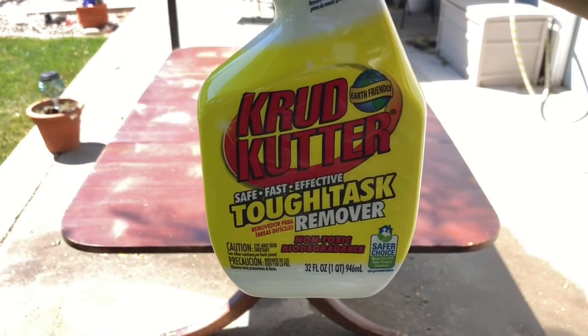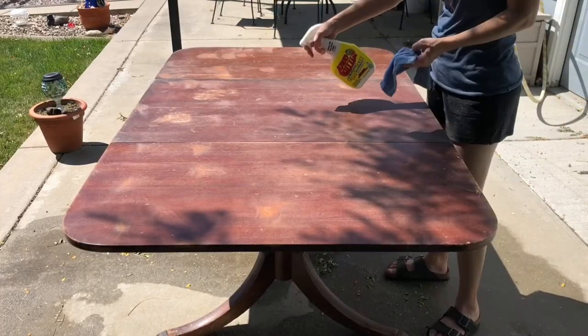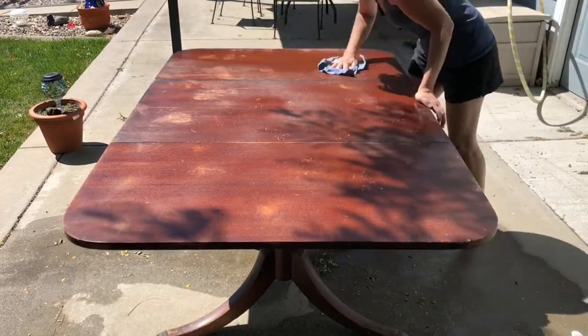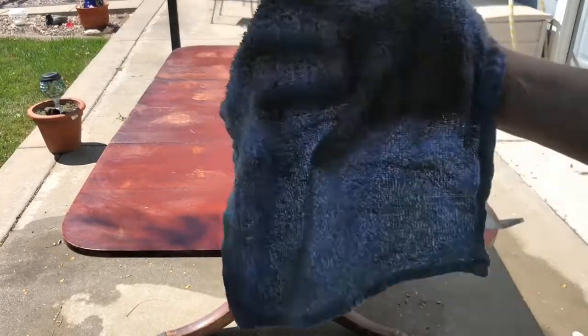After sanding, I used Krud Kutter to clean off the entire surface. Not only did this help me clean the table after sanding, it also helped me get rid of all the sticky residue and other weird things that were left behind on this tabletop.